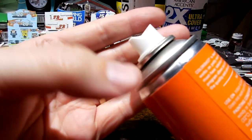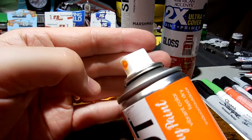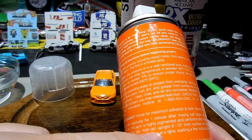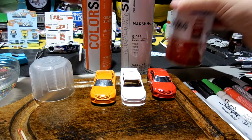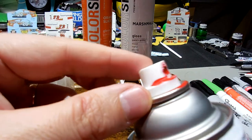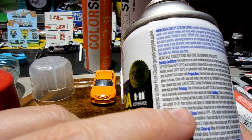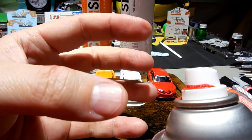Looking at the tips — ColorShot has a triangle top to the nozzle, and it says to hold the can upright 6 to 10 inches from the surface. Rust-Oleum has a different, rounded tip with a little ingress area, and says to hold it 10 to 16 inches from the surface.